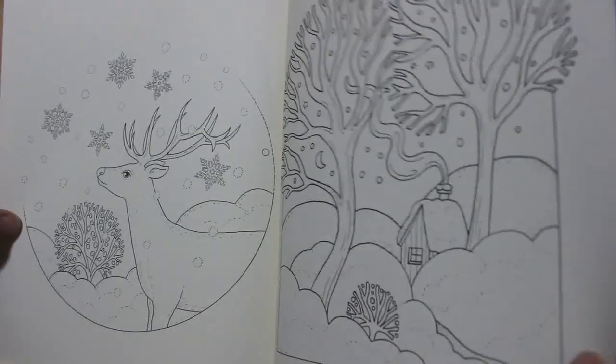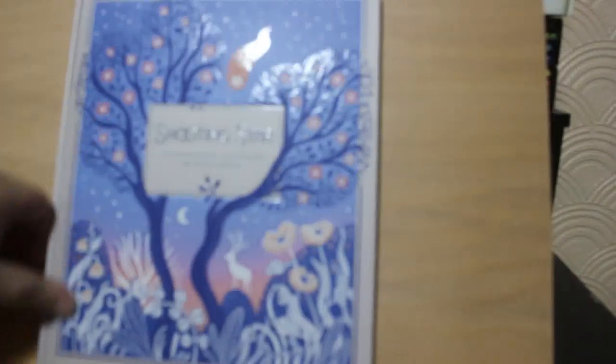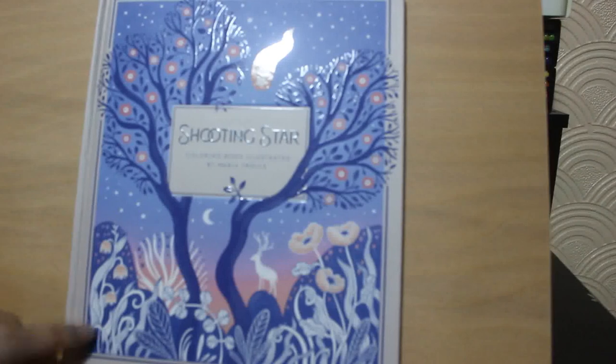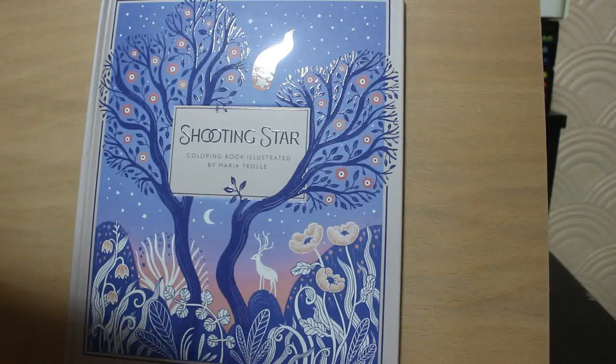I like this. I want to start colouring this straightaway. I might actually go and colour in this after I finish filming. I like on the back of here, it's got pictures of all her other books, which is great. So that is Shooting Star, a colouring book by Maria Trillet. It's her latest one. I hope you've enjoyed this flip through. If you want to see anything else, just let me know and leave me a comment down below. Bye guys.